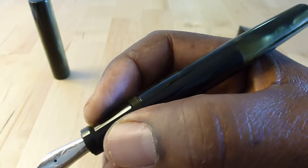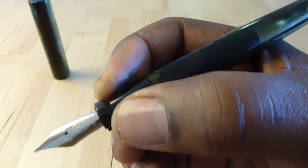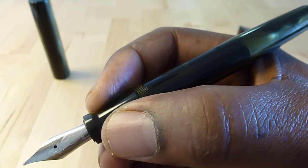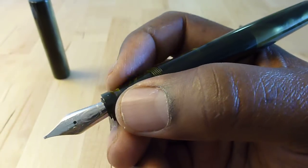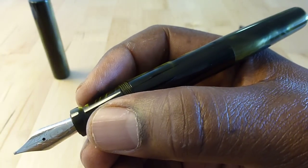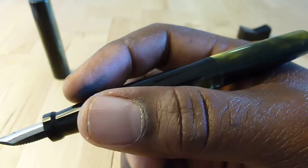The section feels very good in my hand. The threads are way back here. This little lip gives you a secure place to reference from when you're gripping the pen. It's a nice fit for my hands — my hands aren't the largest, but probably bigger than average. It feels really good in my hand.